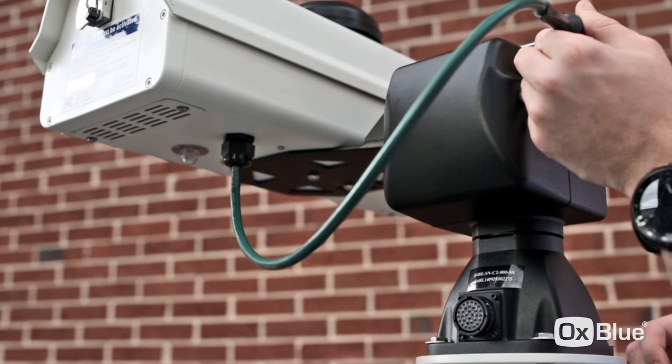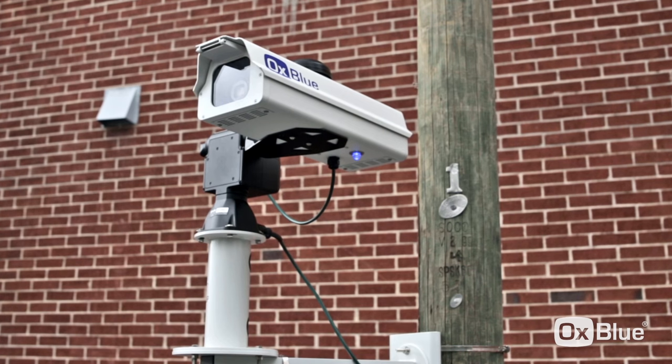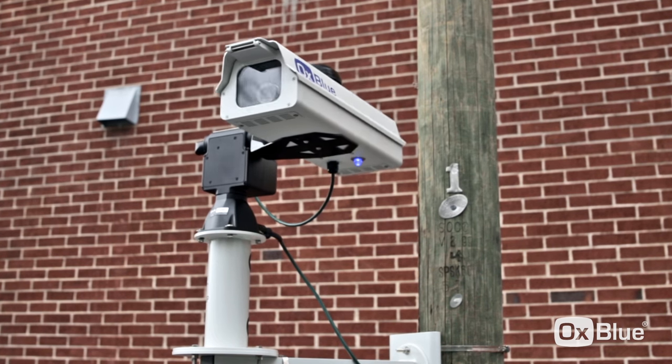Plug the cables in as shown earlier. You'll see the blue light come on both the power box and the camera. You'll see the camera begin to move as it calibrates its position. Once all is set, give Aux Blue client support a call. We'll help you aim the camera so you get the best possible documentation for your project.